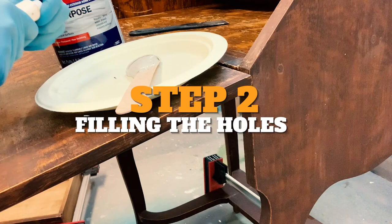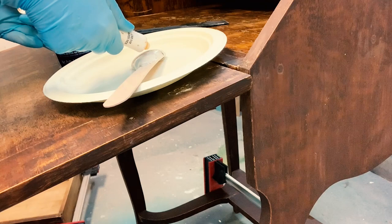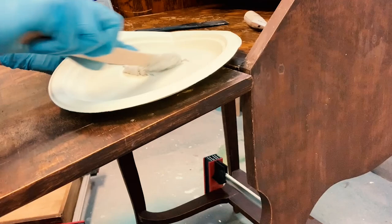Now I'm going to mix some Bondo to fill in these hardware holes. It's about a golf ball-sized amount of Bondo and then about an ample pea-sized amount of Hardener. You mix it up really, really well. Bondo dries extremely fast — maybe about three to five minutes working time — which is ample to fill in any holes.